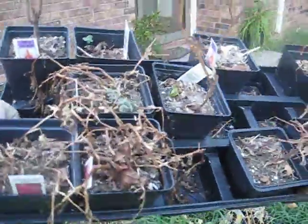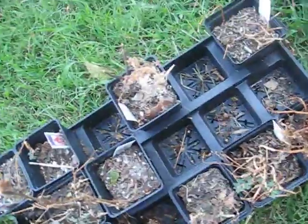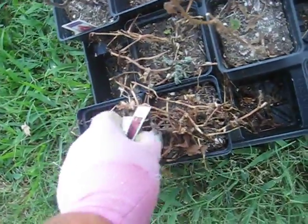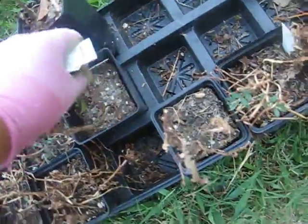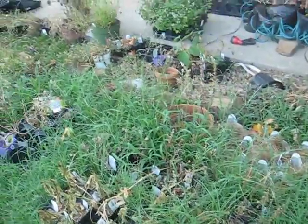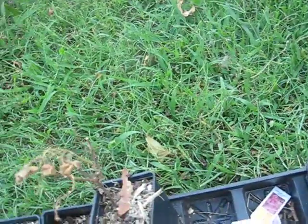When you have something like this — isn't that gorgeous? — there are things you can do that will not waste their little lives, for lack of a better way to put it. You want to remove these tags, like so. And no worries, I got all that crap for free. These were all discards, disadvantaged from the beginning of our relationship.